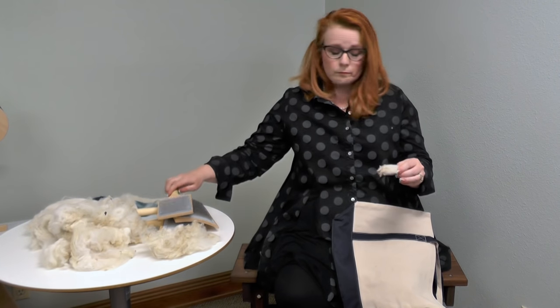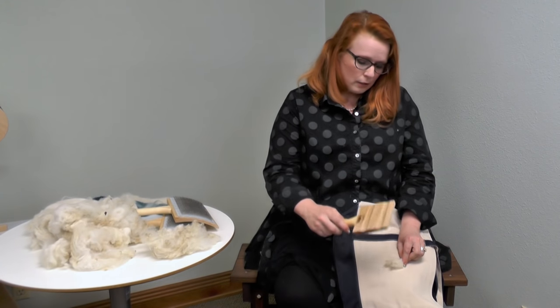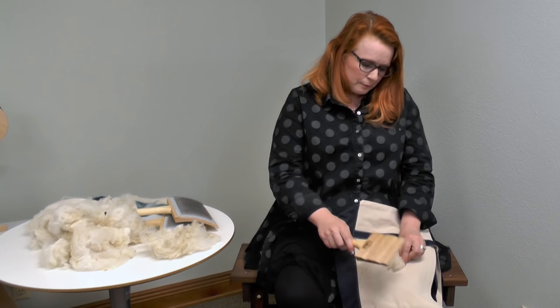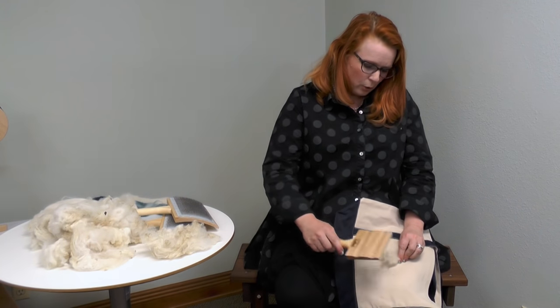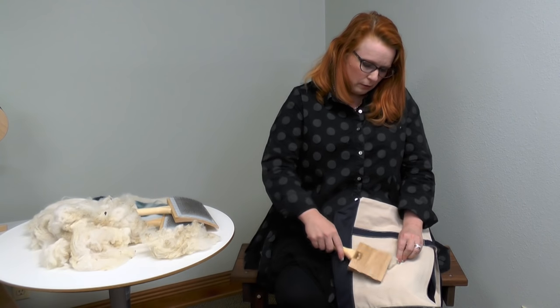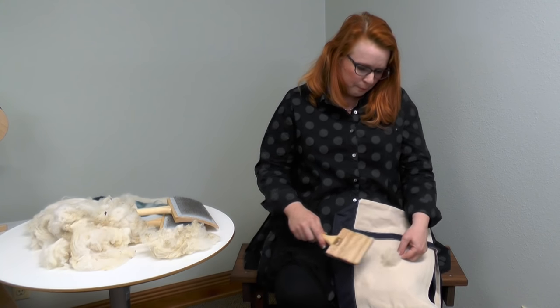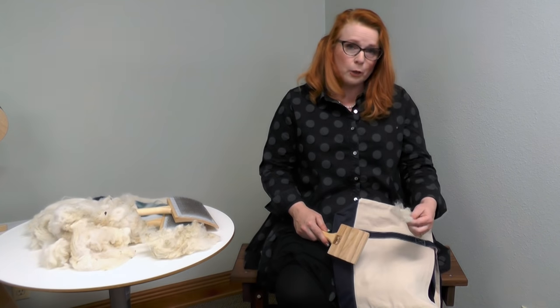That's just the way I do it. Take your lock, take your flick card, and just tap — see how the wool is starting to open up. But you can also see that this takes a little bit of time. Turn it over, tap tap tap. It's still not really open.